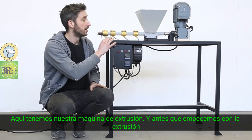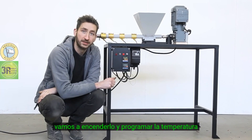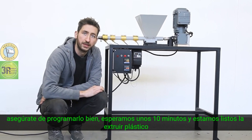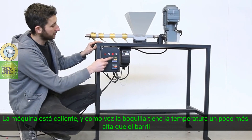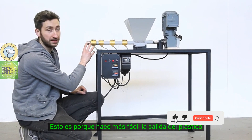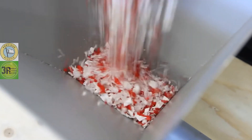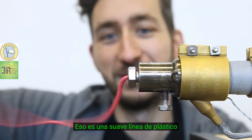Here we have our extrusion machine. Before we extrude some plastic we first need to heat it up, so we'll turn it on and set the temperature. The temperature depends on the type of plastic you're going to use, so make sure to set it properly — then we wait about 10 minutes. The machine is heated up, and as you can see the nozzle is at a slightly higher temperature than the barrel, because this makes it easier for the plastic to flow out. Now we're going to turn on the engine and put some plastic in. That's a smooth line of plastic!